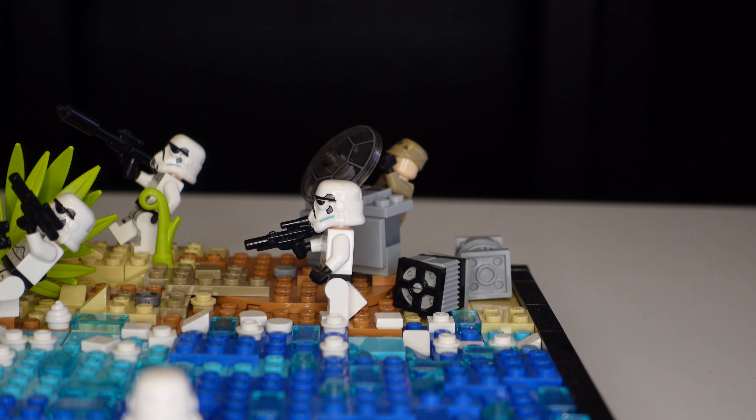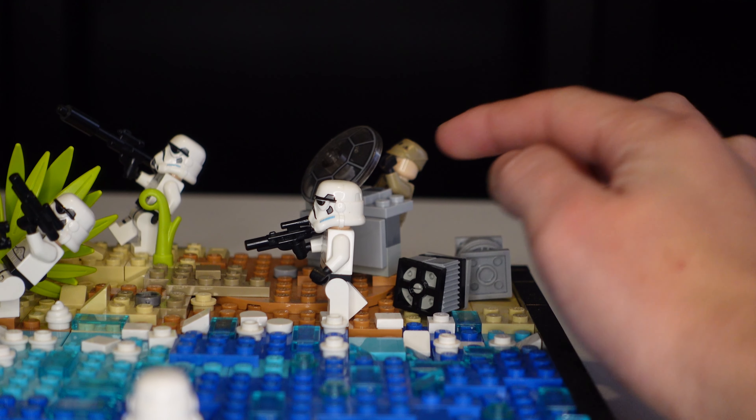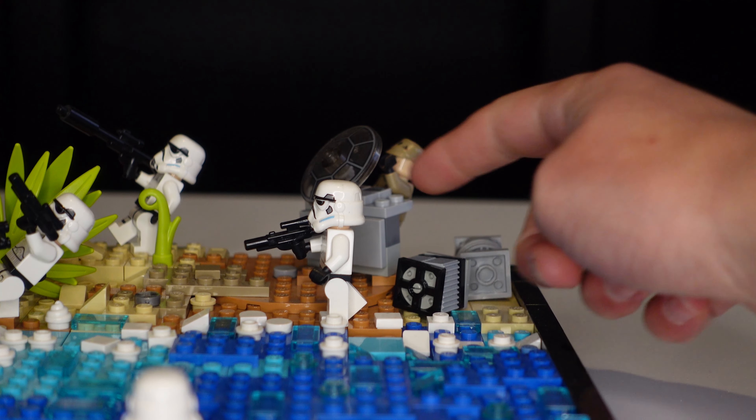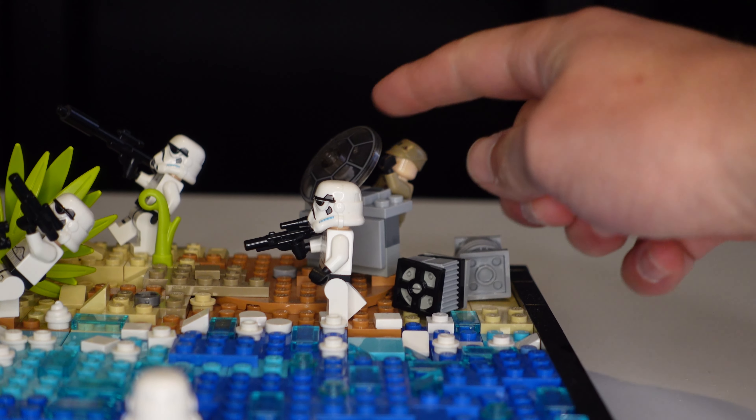The final part of the MOC is what the rebels are trying to steal — I created some crates that have various stuff in them. I don't know exactly what they're trying to steal, probably kyber crystals or something like that. And then there's a table where the main rebel commander is standing, and he has a control pad and a little shield right there.